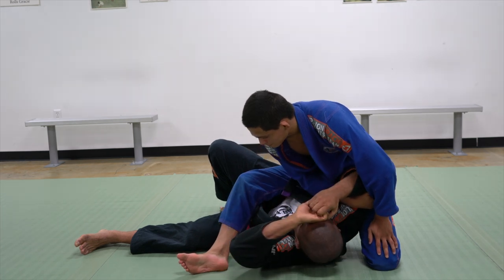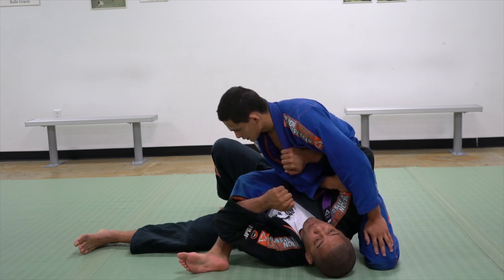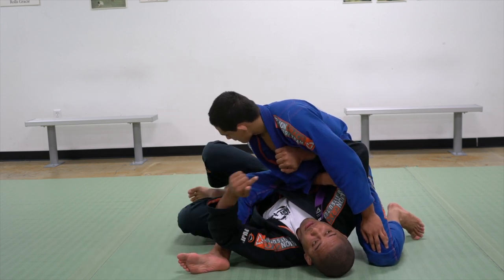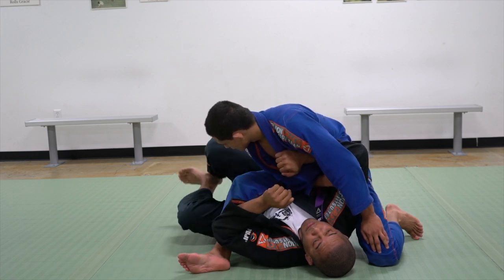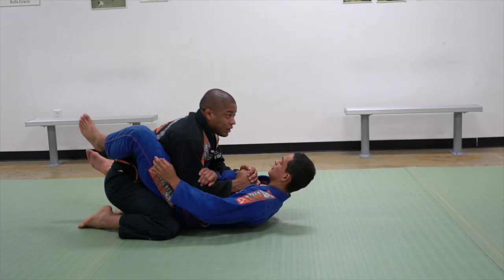In no-gi, you can put your hand right here. In the gi, you can hold the collar. I'm going to try to go on top of him, but if I use my arm it's going to be very heavy. I use my leg on the ground, then I face toward him. If I want to go to my right — the same side he's holding my arm — I'm going to face my hip to the right, bump my hip, then I go on top of him.